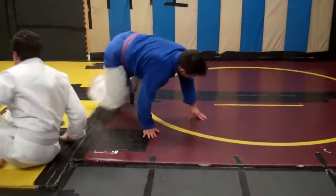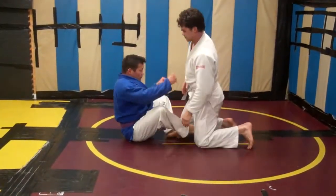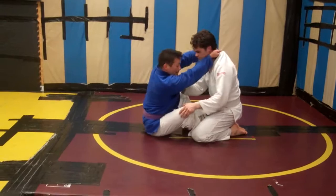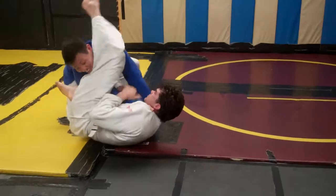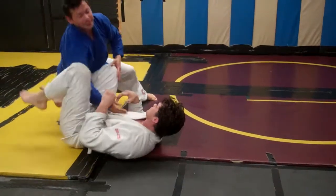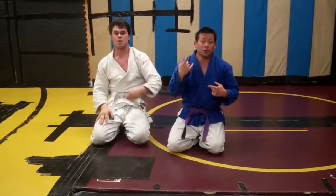Okay, one more time — the whole series. I'm here, boom. I could be letting go, I don't, and he's happy. So turn the clock choke into your sweep, to your armbar finish, or jump into side control — make it work for you.